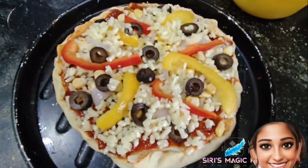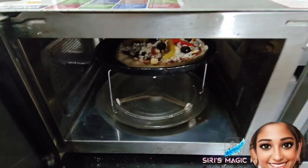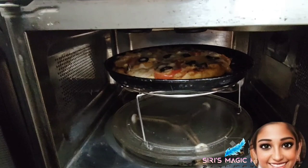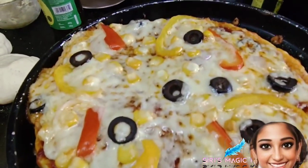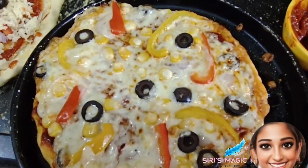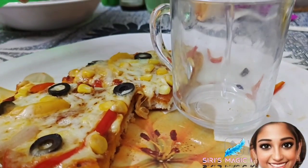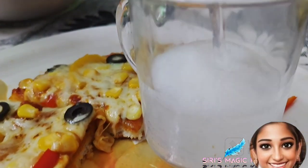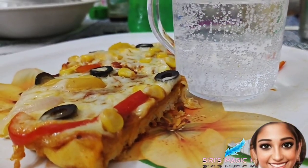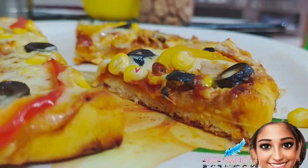Now let's bake our pizza. Our pizza is cooked to a crisp — the cheese is melted and the crust has a nice crunch to it. You can sprinkle some oregano seasoning and chili flakes and serve it hot with a cold beverage. That's all! If you like this recipe, please like, share, and don't forget to subscribe by clicking the bell icon. Thanks for watching — have a good day, bye bye!